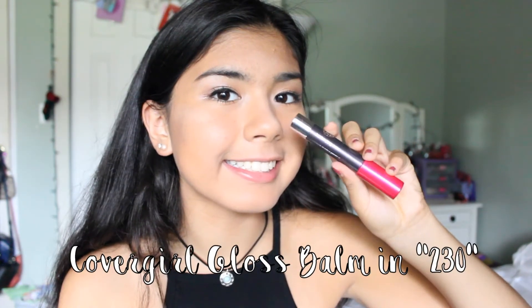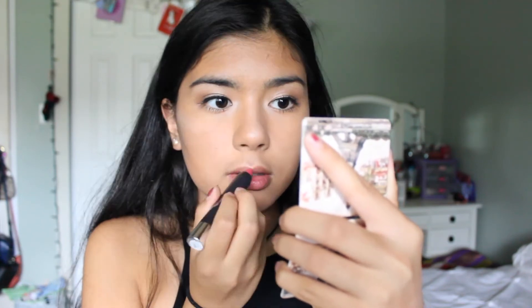Then to moisturize my lips, I'm taking my EOS Lip Balm so they're nice and soft for when I'm applying lipstick. For my lipstick, I'll be taking my CoverGirl Gloss Balm in 230 and just applying that to my lips to finish up the look.